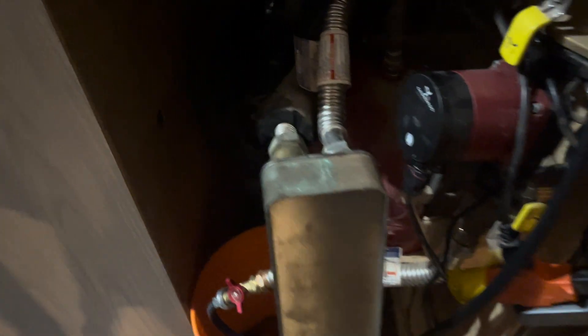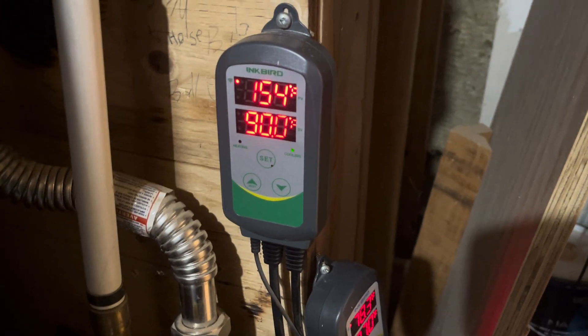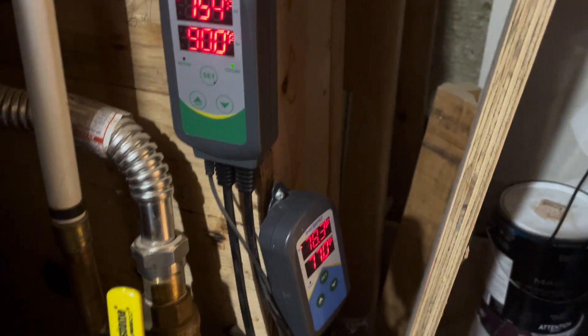This is where the boiler heat enters the house — that's the heat exchanger. It goes to all the in-floor heat, super efficient. I'm just running it with Inkbird differential temperature controllers with Wi-Fi, so you can control everything when I'm not home.